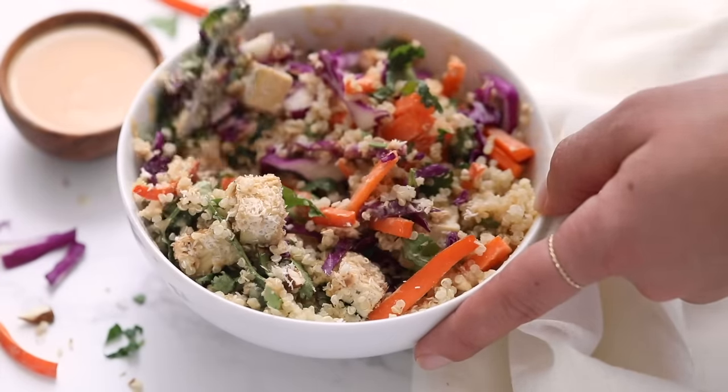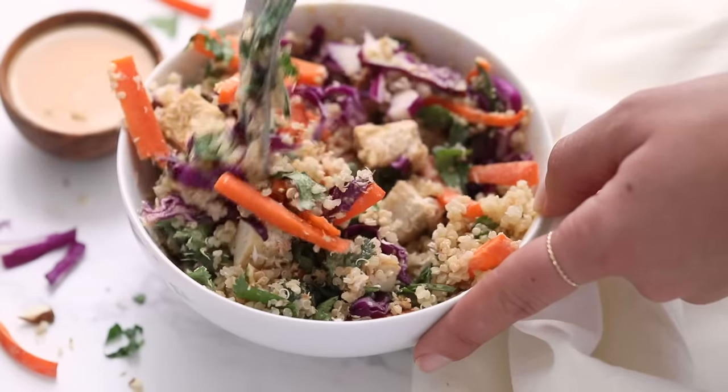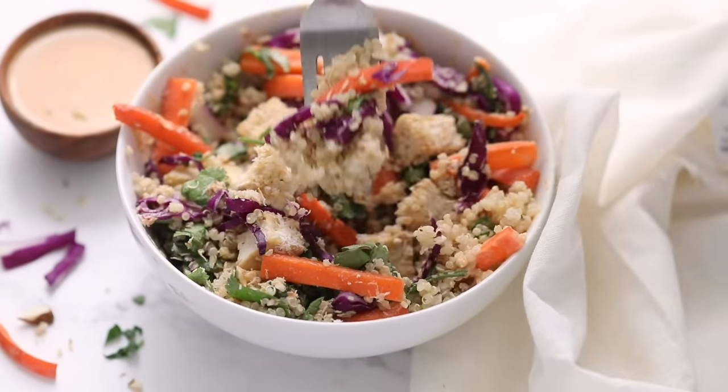All six of these are absolutely delicious. I hope you can see how easy it is to use quinoa, and I can't wait to hear which one you're going to try first.